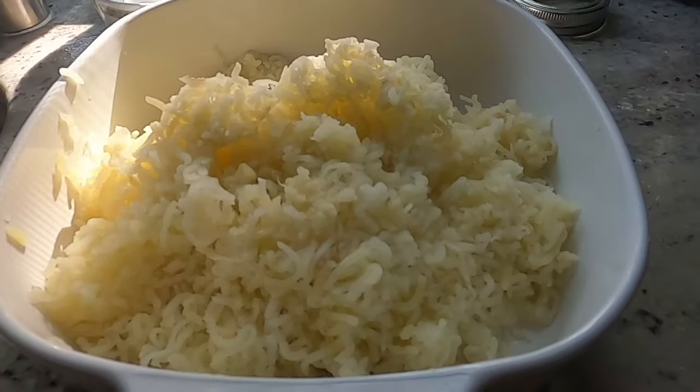Now I'll show you how to use one of these and two reasons why you might choose a ricer over a masher. The first reason is it just yields really, really creamy potatoes — you won't get any lumps. The second is that it actually saves time because you don't need to peel the potatoes before you cook them. You can load your cooked potatoes with the skins on, push through, and because of these fine holes, it will extract just the potato and not the potato skin.